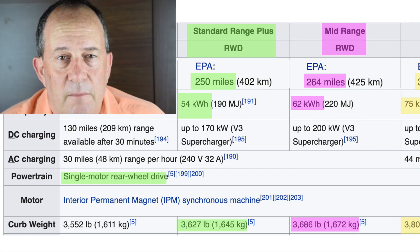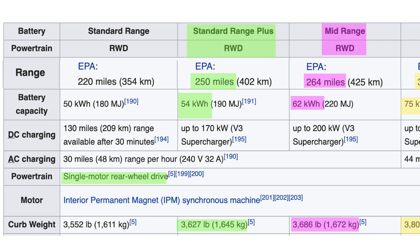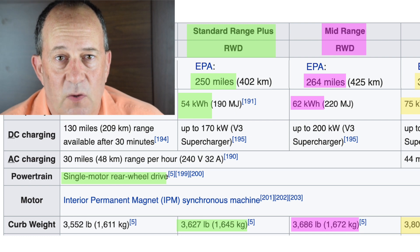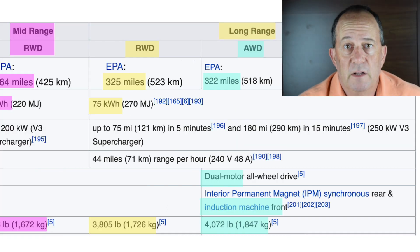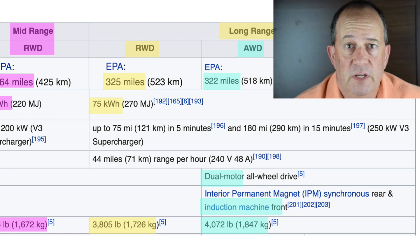That gives some idea of the difference. The mid-range curb weight is 3,686 pounds — about 60 more pounds or 30 more kilograms — working out to about 8 pounds per kilowatt-hour. Turning to the long-range Model 3 rear-wheel drive, which has just one motor, it has a 75 kWh battery pack and a 325-mile range, weighing 3,800 pounds or 1,700 kilograms.